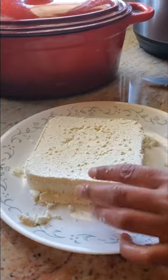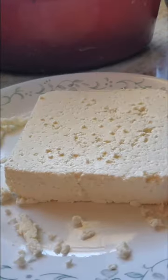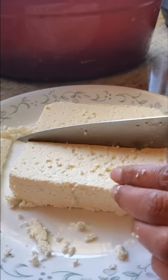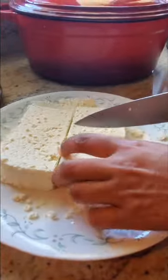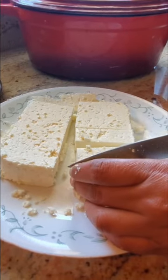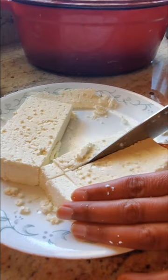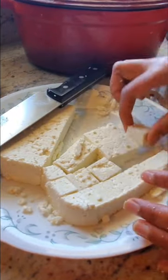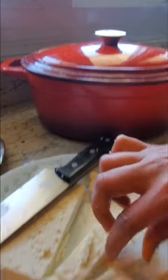If your corners are kind of crumbly, you can just cut that part off — this corner is crumbly so I'll trim it. It didn't get pressed down fully, but when I cook it later it's not going to crumble anyway. Here I'm cutting the paneer — look at these pieces! Perfect. It's spongy — look at these perfect pieces of paneer.